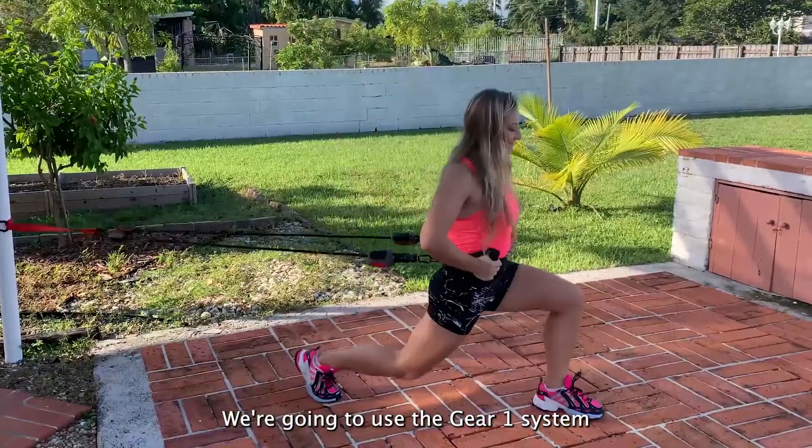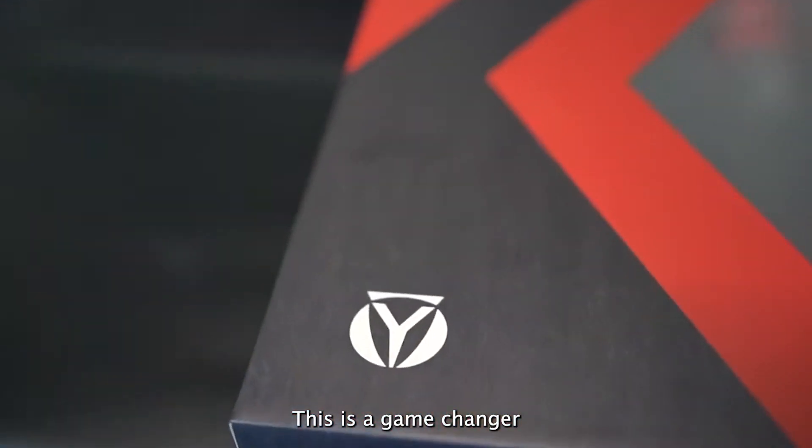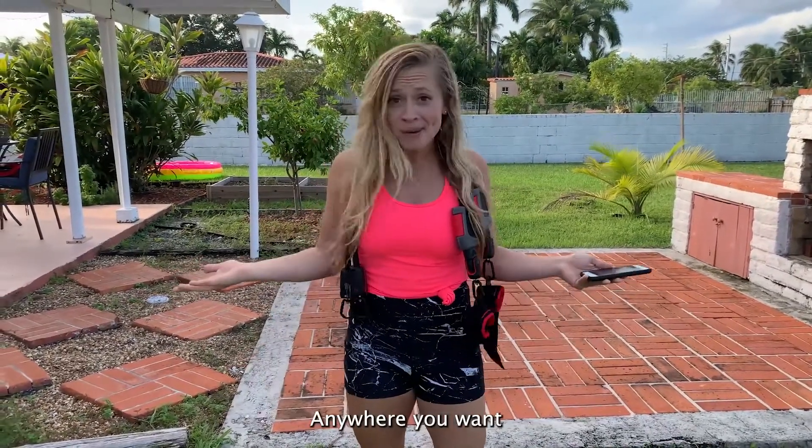Guys, I'm excited for this. We're going to use the Gear 1 system. This is a game dream — smart, portable workout gear that gives you a full gym experience anywhere you want.